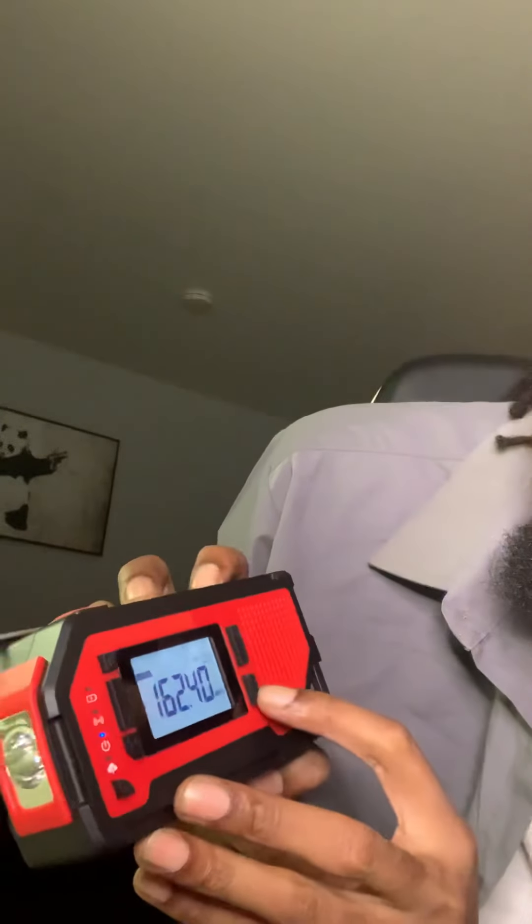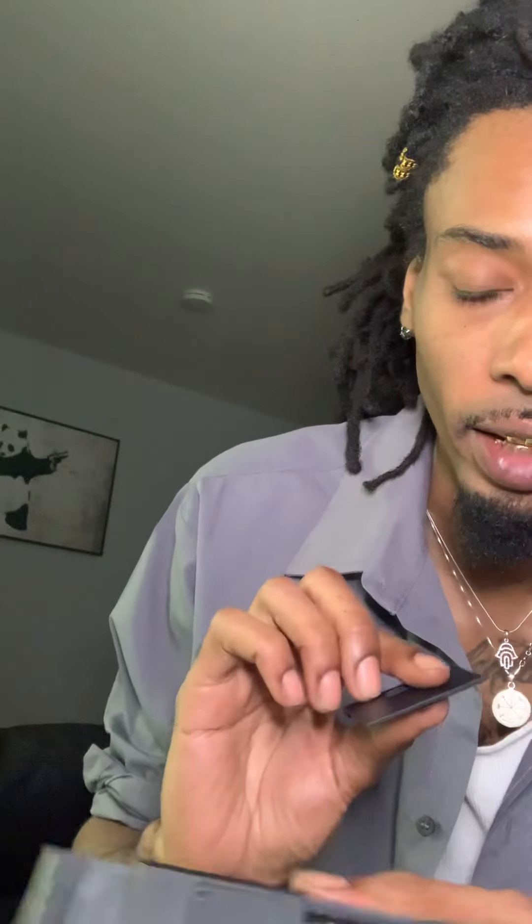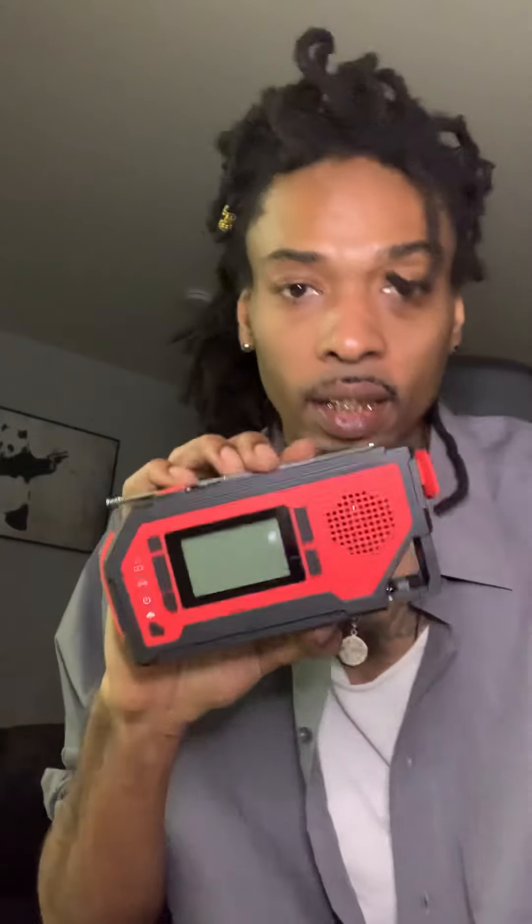You got your power button right here, and then that's on. It's a radio — I don't want to play any music because I don't want to get my channel banned. It's got an alarm on it, it's got the SOS, it's got a can opener on the back, it's got solar panels, you can charge it with a USB, and you can even put batteries in it. This is under $20 on Amazon. It's the multifunctional emergency crank radio. Everybody should have one of these — this is really important.